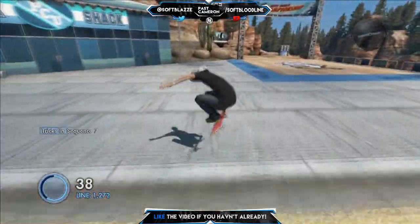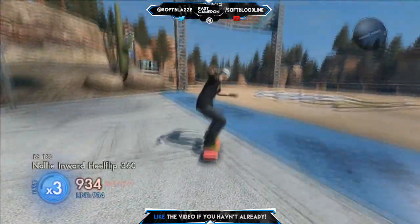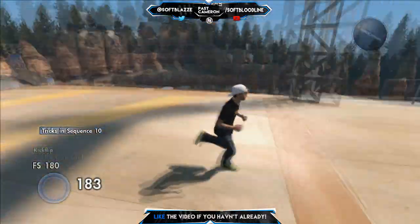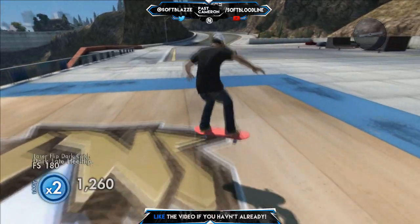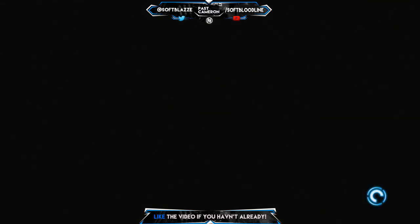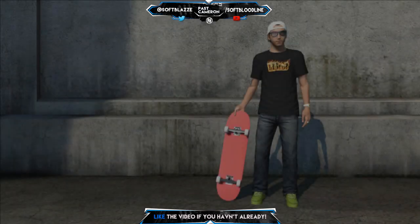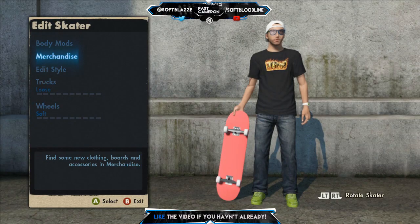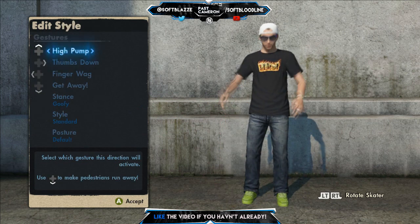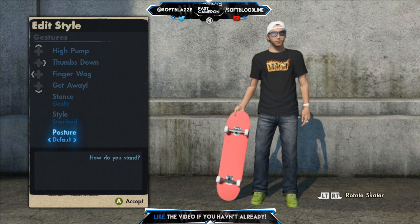So this video is going to be how to basic trickline, episode number one. Today's episode is basically getting down the basics of your skater, the nose manuals, and the manuals. So let's start off with the skater. Guys, if you don't know what wheels and trucks you want, the wheels and trucks on zero zero are the best for my edit style.